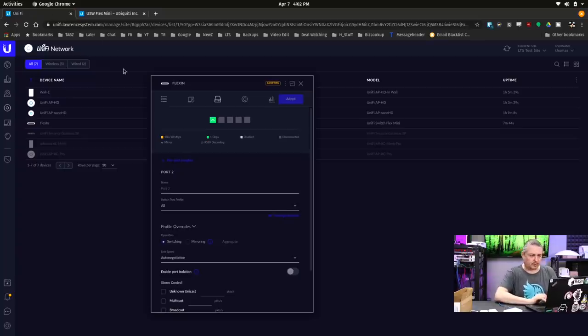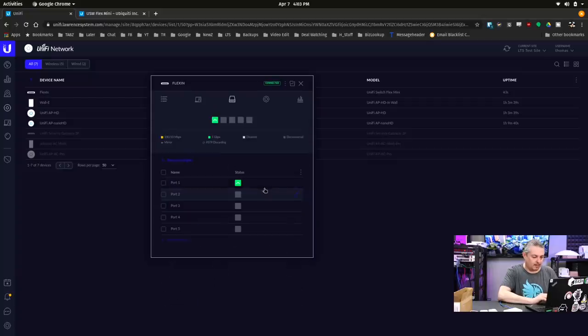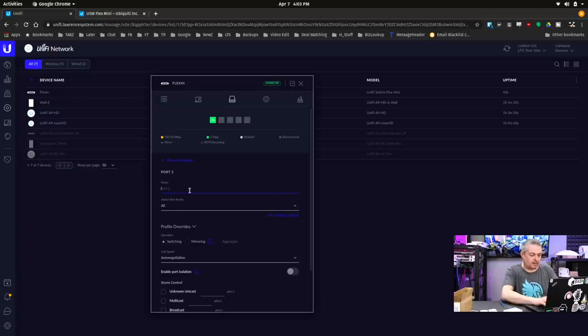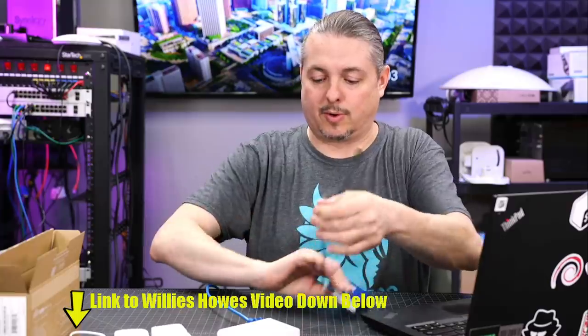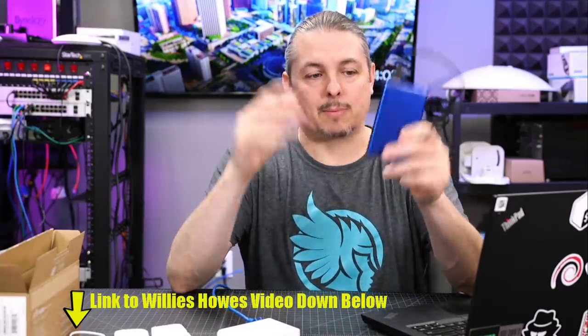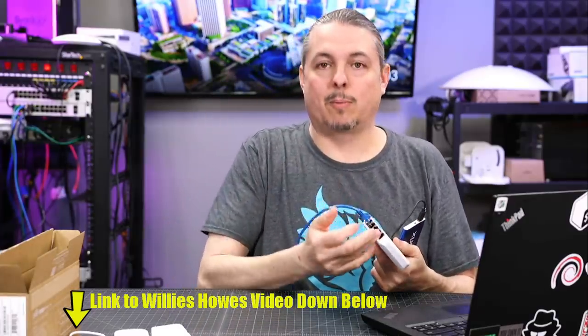Now let's look at the software — the UniFi control plane. It's booted up, connected, adopted, and working. Like any other UniFi device, we can control the ports. Port one we'll leave as the trunk port. We can edit port two, give it a name, and choose what VLAN to set it to — just like any other UniFi device. Pretty easy to go in and apply settings. One interesting thing pointed out is that UniFi switches support port mirroring, which takes all data from one port and mirrors it to another.